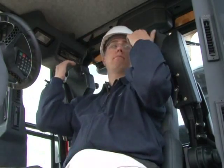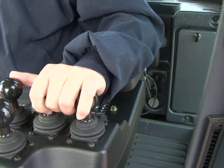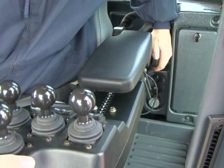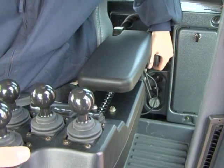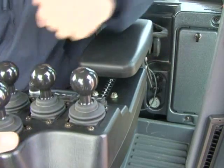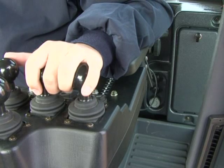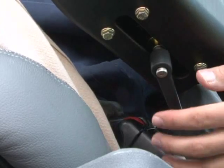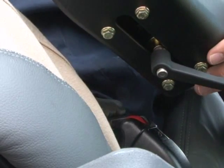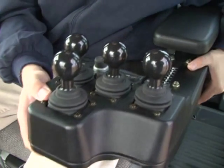The armrest controls on this GP model are easily lowered into place. Armrest height is adjusted by loosening the knob at the rear of the armrest and raising or lowering the armrest. Once in place, the knob is tightened. The control pod can be adjusted fore and aft by loosening the pod with the lever underneath, sliding the control pod to the desired location, and tightening the lever.